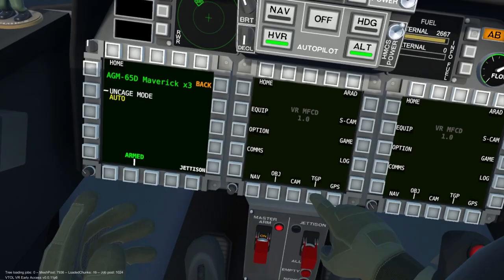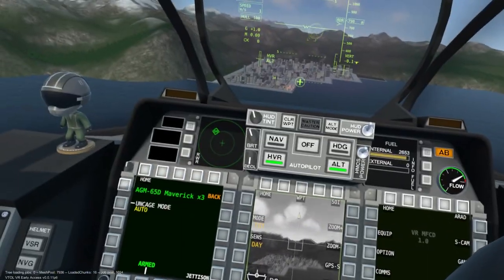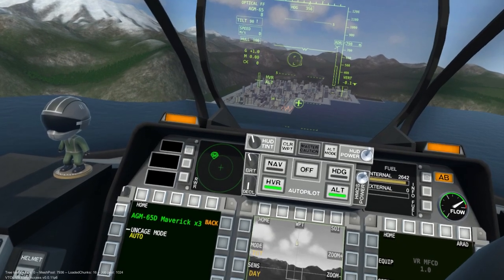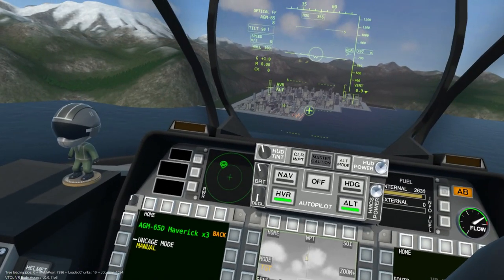Now we will power up the targeting pod and verify that it is the sensor of interest. With the uncaged mode set to auto, the reticle will automatically target the TGP's mark. If we change the uncaged mode to manual, the reticle will not highlight the TGP's mark unless the trigger is held down.